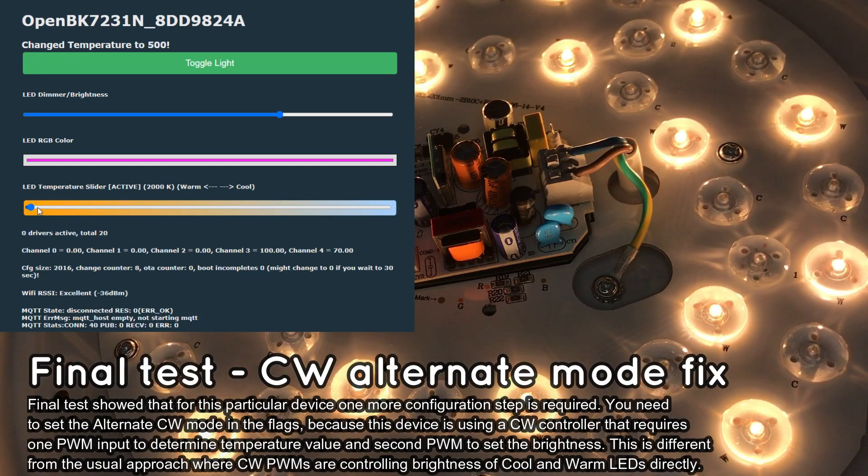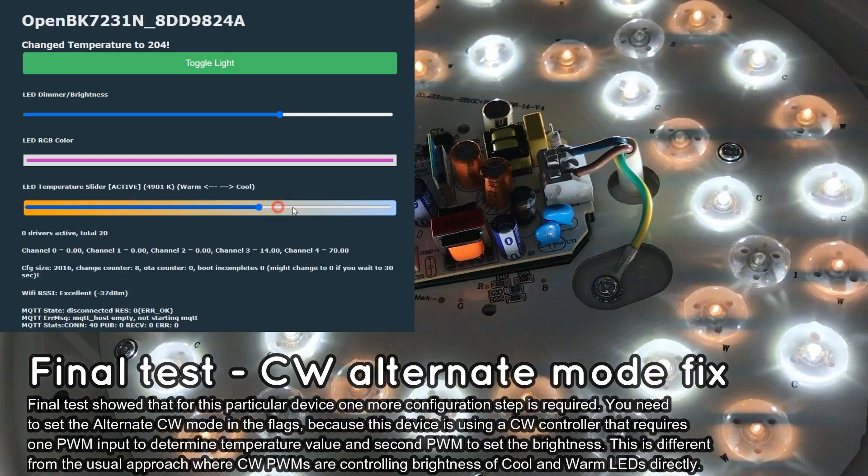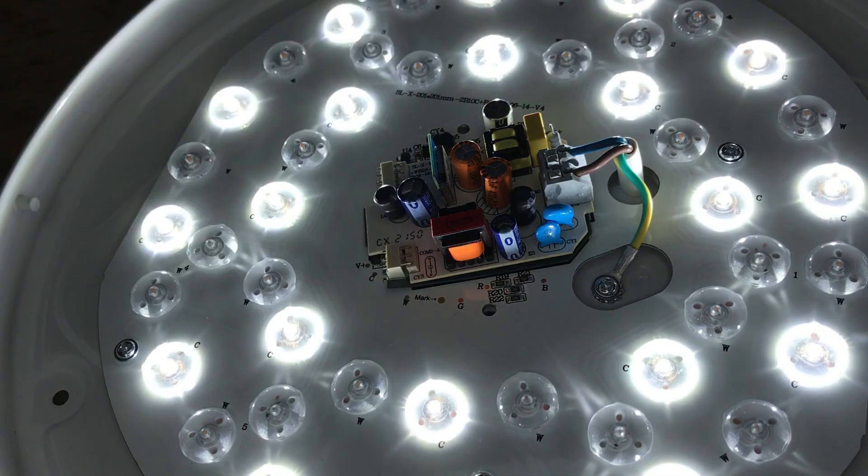Everything is now correct and the lamp works well. You can also use Options > Home Assistant page to connect to Home Assistant by automatic discovery or by generated YAML code.